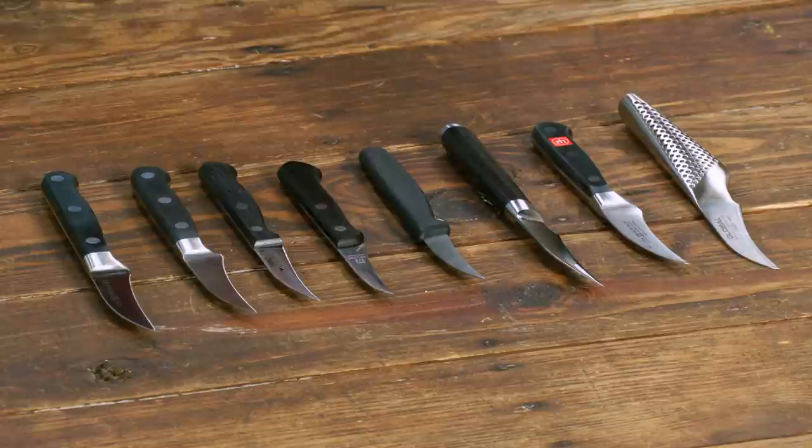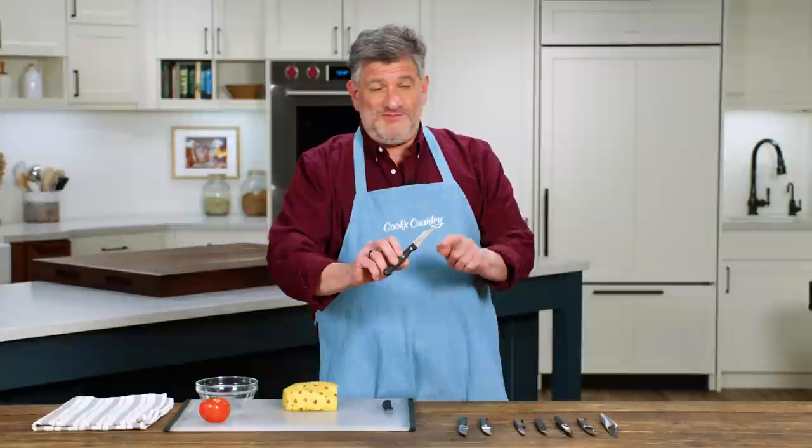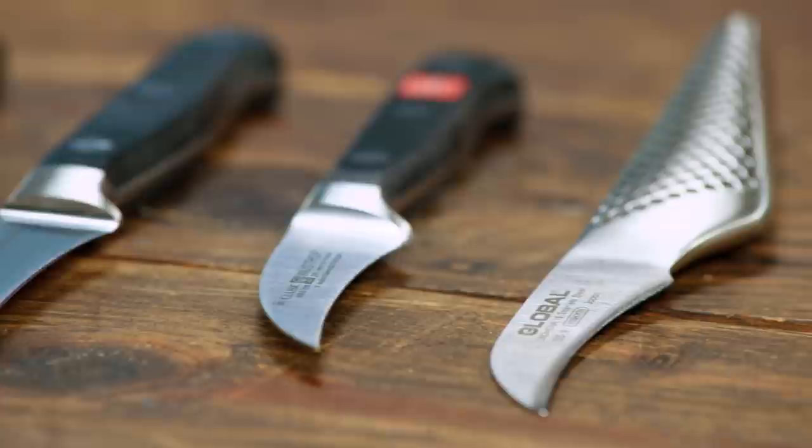These days not many cooks are fluting mushrooms or making radish roses, which are tasks from traditional French cooking that were always handled with a bird's beak paring knife like this. A bird's beak knife has a gently curved cutting edge and a fairly short blade. There are however some tasks for which these knives are really well suited for home cooks still.